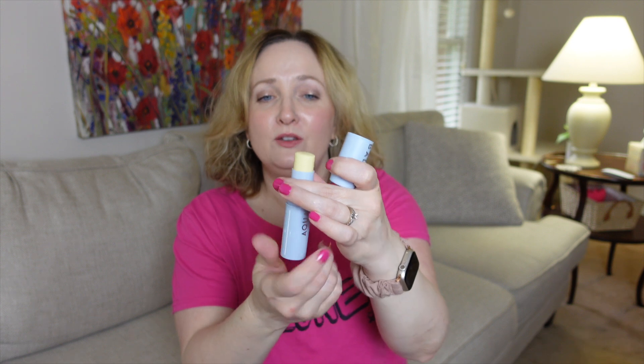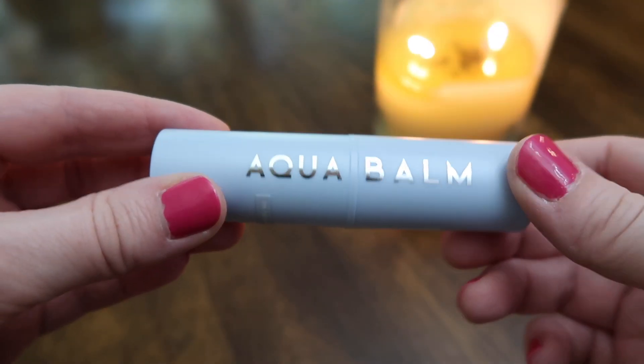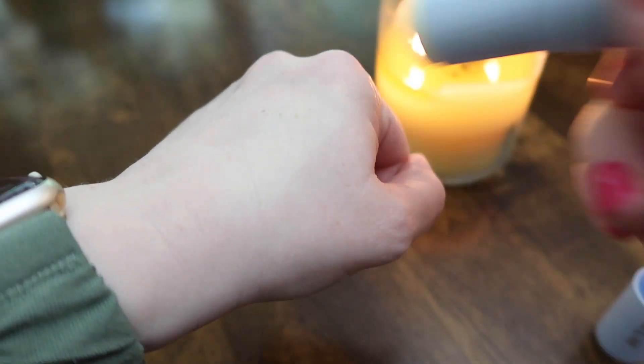Today's video is a review of the Kahi Aqua Balm. I just love this beautiful powder-blue packaging. You get nine grams of product — I've been using a lot so mine is lower than that. This is SPF 50 PA+++. You can purchase it off of YesStyle or Stylevana — I'll leave coupon codes for both in my description box for additional percentages off your purchase.